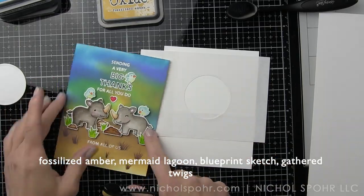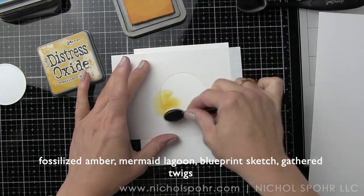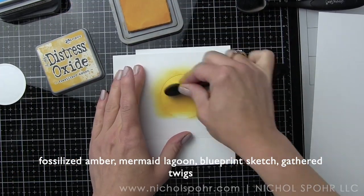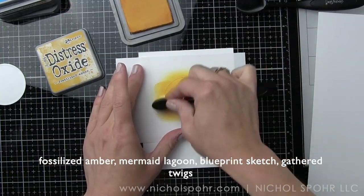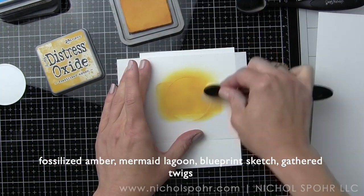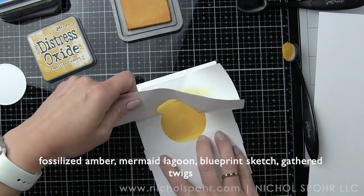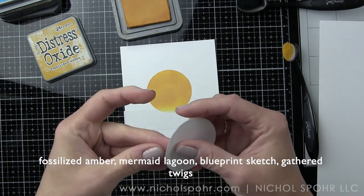I'm going to ink up the sun in the background. In the finished card it's not a bright, prominent sun, but it'll be here for just a minute. I'm using Fossilized Amber Distress Oxide ink with a pretty heavy hand, using blending brushes on heavyweight Neenah white cardstock. Because I'm using Neenah, which doesn't blend as nicely as coated cardstocks, I like to use a heavier or lighter hand depending on what I'm doing. Now I'll remove that negative mask.